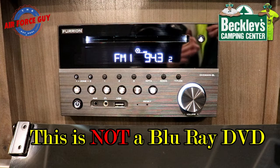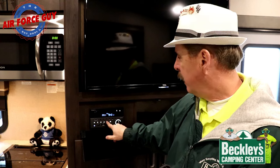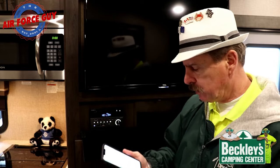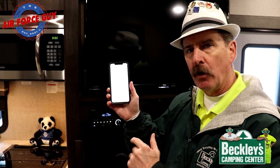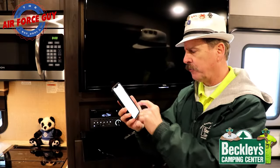Now let me show you how to set up Bluetooth. Push the second button from the right on the stereo — it'll say 'no link.' Then go to your phone's Settings and open Bluetooth. At the bottom, the Furion DV3300 will appear — just click on it to connect.